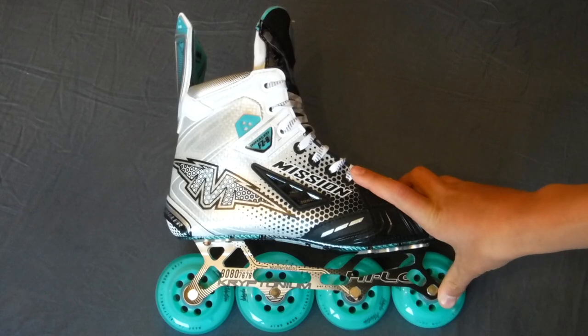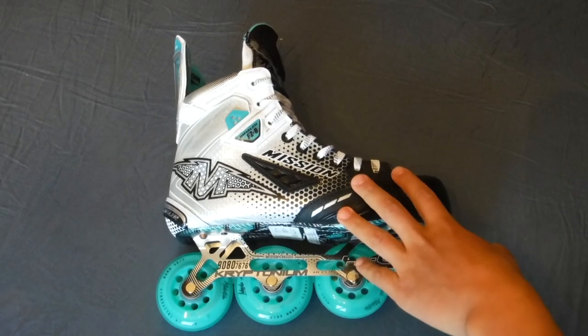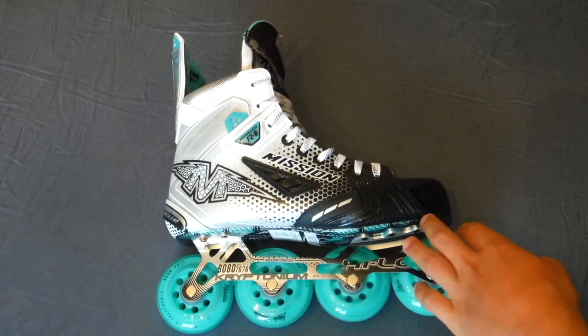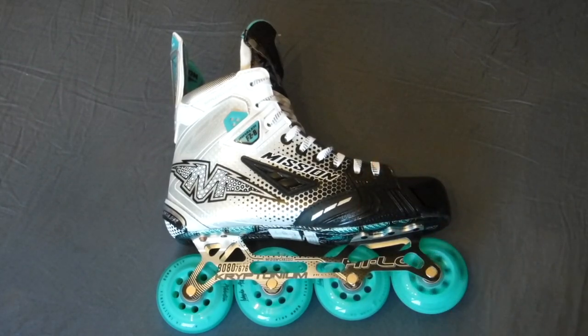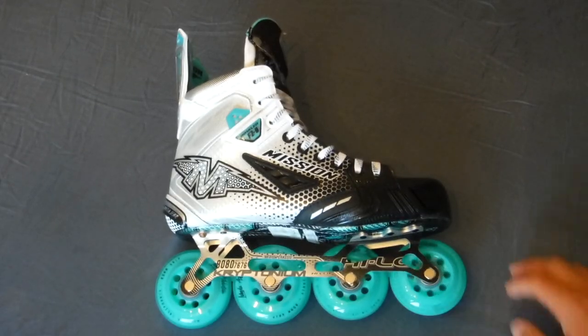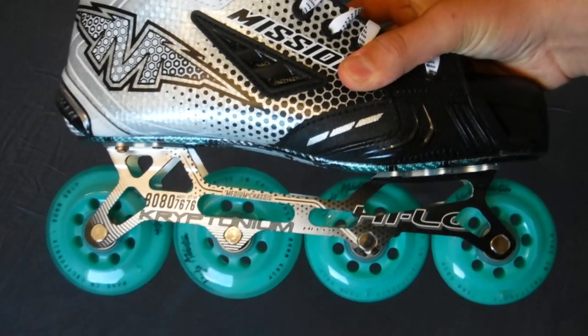All new for the Mission Inhaler NLS-1 and the FZ0 — those are the only two Mission skates that have the Kryptonium chassis. These and the previous line are the top-line skates. This is a relatively new chassis design for Mission, and I've personally never had this chassis. I've had the magnesium chassis that they offered on the DS1 and the AC1 roller hockey skates. I'm excited to try these — you can take a look at the wheels and chassis here, they're really nice.